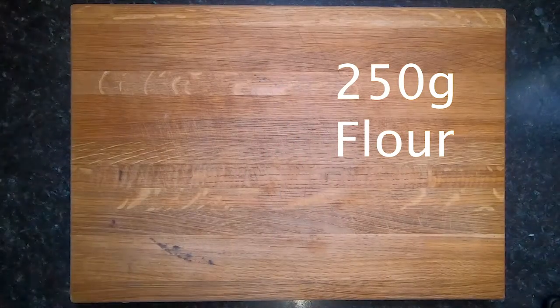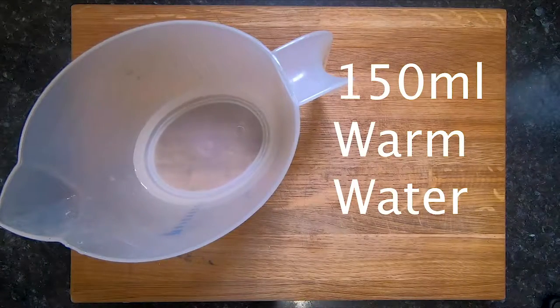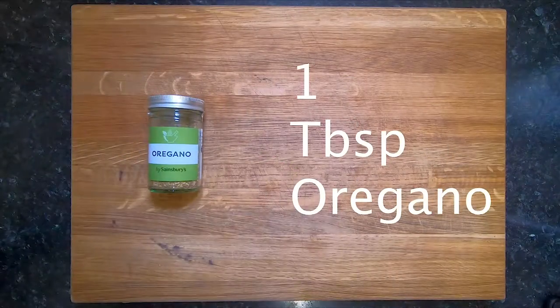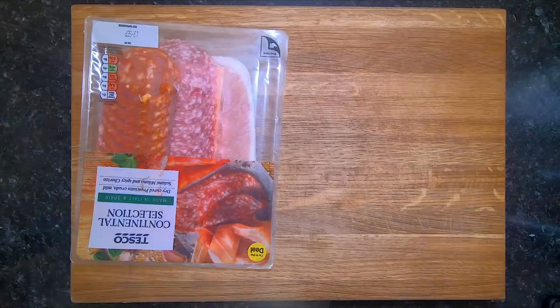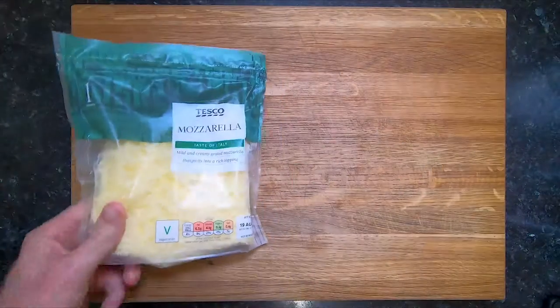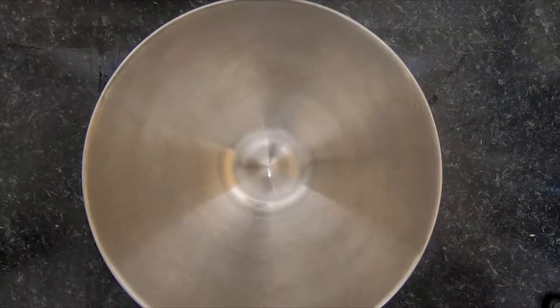You want 250 grams of bread flour, one dried yeast sachet, and 150 grams of warm water. For the topping you want one tin of tomatoes, oregano, two cloves of garlic, any meats you want — I've used salami, pepperoni, and parma ham — and then mozzarella cheese, as much as you like.